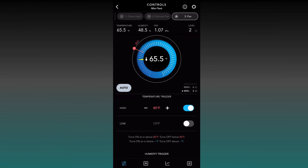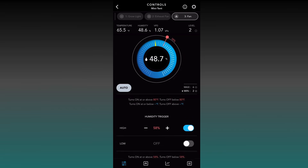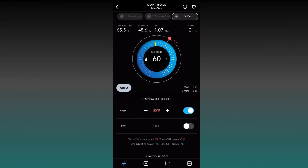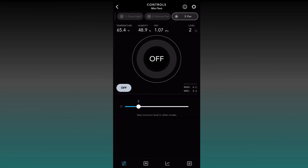We're going to set our Auto triggers the same as our exhaust fan. Verify the exhaust fan settings: high temperature at 80 degrees and humidity at 60%. Set the circulating fan's humidity trigger to 60% and temperature to 80 — the exact same settings as the exhaust fan. The circulating fans will kick in and blow air around so the exhaust fan can pull all that hot air and humidity out of your tent. When it shuts off, it'll drop to the Off mode level — maybe two — just keeping a nice slight breeze. I'd keep it at least level one minimum, but you could set it higher if you want.